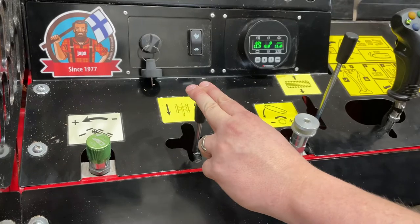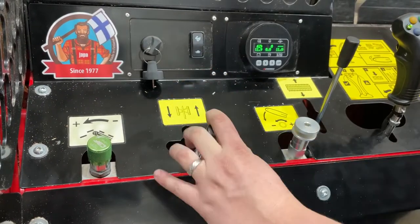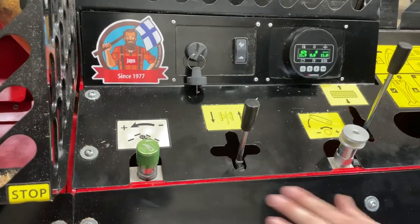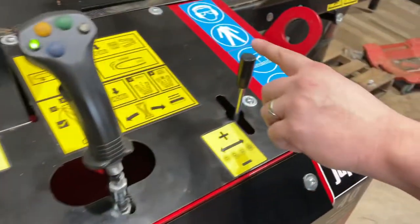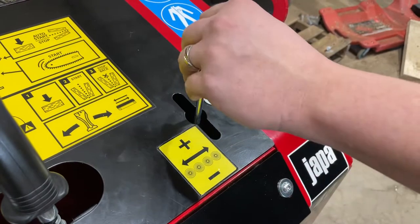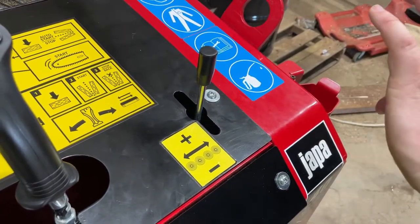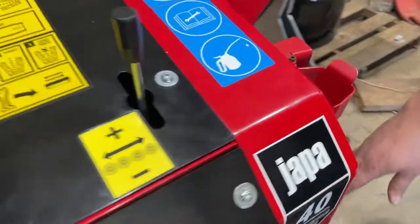Here we've got hydraulic knife height adjustment — up and down. Here we've got the outfeed conveyor speed adjustment. And over here we've got the auxiliary log rack control adjustment. This would advance the logs forward or back, or on a singulator it would move the singulator forward or back. The fittings for that are right here on the side of the machine.